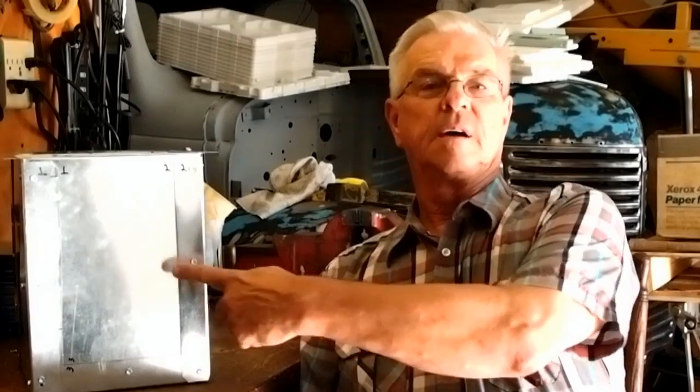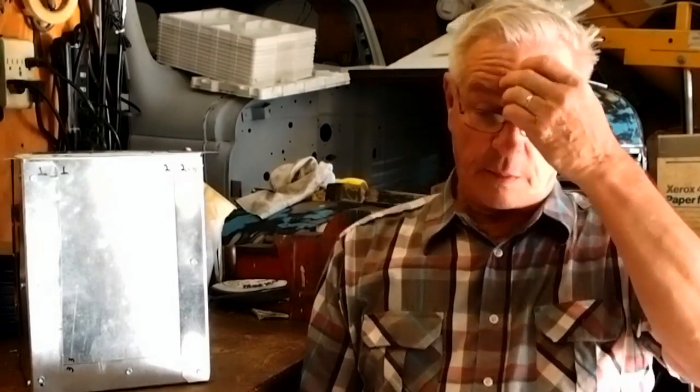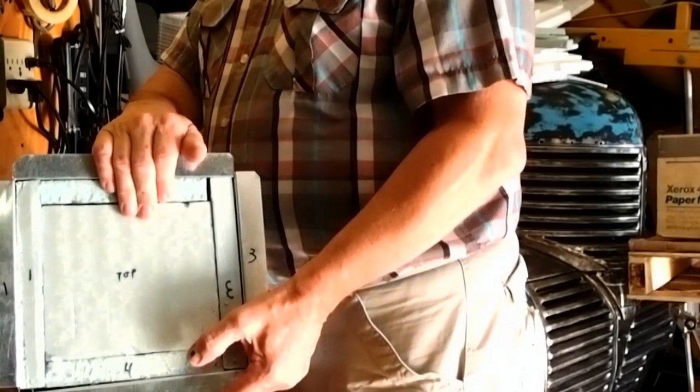Hi everyone, this is Al Gaeta in Lexington, Kentucky, and this short video describes how I built this 12 volt battery for my conversion vehicle. Inside the battery are A123 cells, six in parallel and four in series, so I'm getting a 120 ampere hour battery out of this configuration. The outside of the case is galvanized sheet metal I had lying around, and I also put insulation all around. I'm now going to show you the details of this whole project.